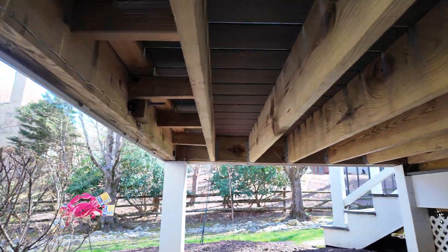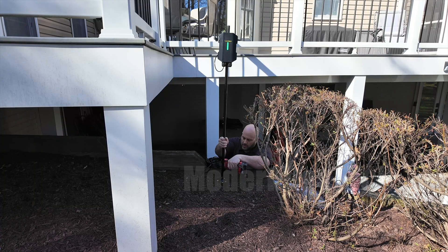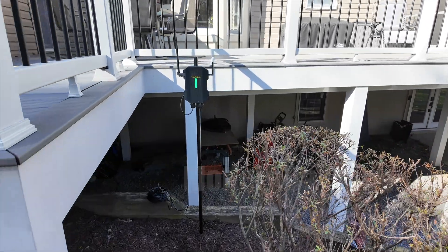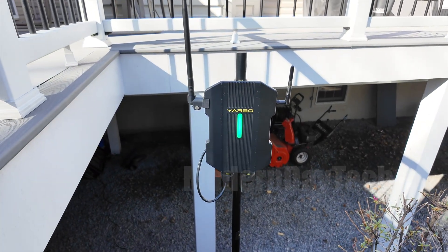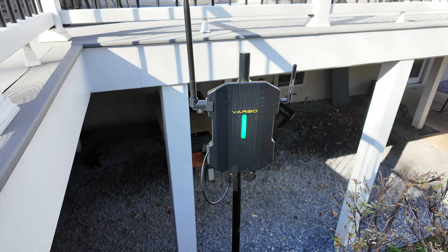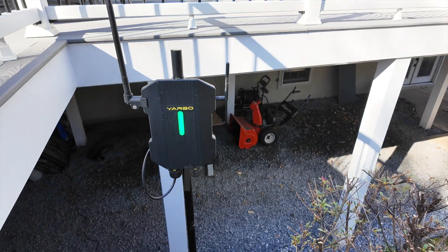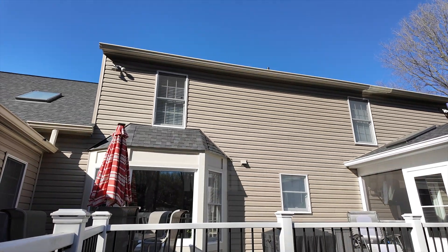When you first set this up, plug everything in and make sure it has a green light — the higher the better. If you can mount it to your roof, great. If it's right next to your house, it's not going to work properly. It has to have as much vision of the skies as possible. If you're near trees, you're going to have issues. You've got to be as far away as possible from anything blocking it from the skies.